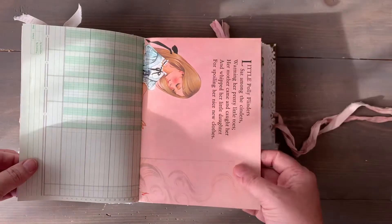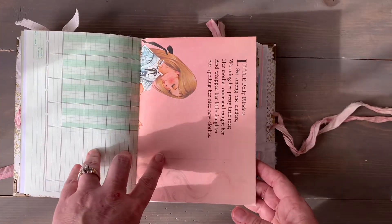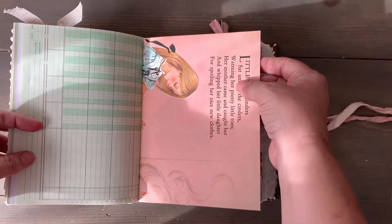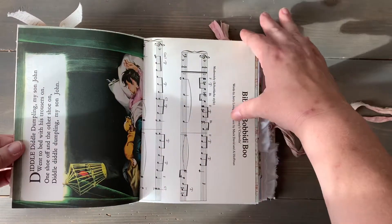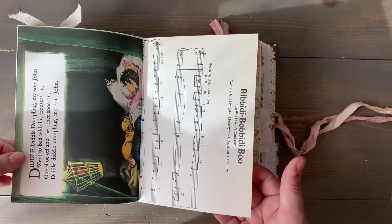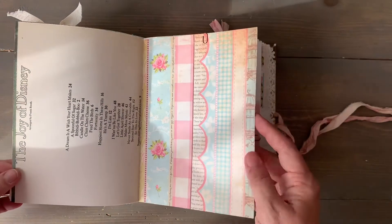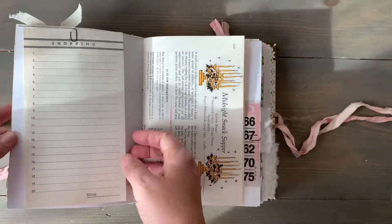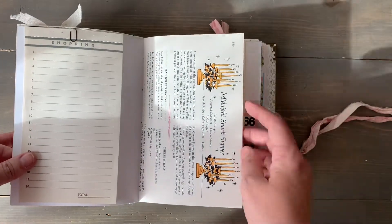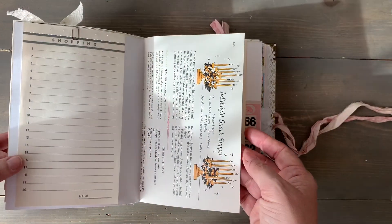There's ledger paper. This is from an old fairy tale or poem book for children — it talks about little Polly Flinders who sits among the cinders. This is from a vintage Disney music book — bibbidi-bobbidi-boo, it's the table of contents from the front page. There's a vintage shopping list from an old cookbook — midnight snack supper, because after you go to the ball you need to have a snack.